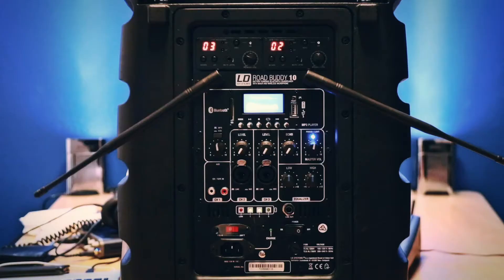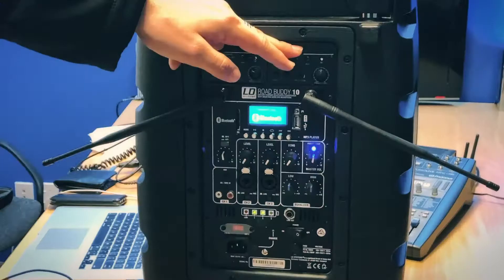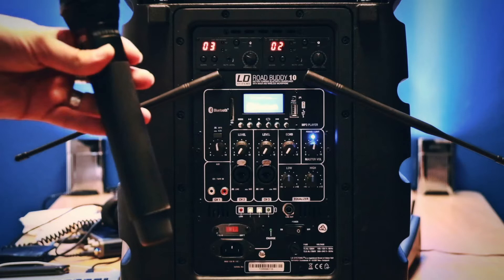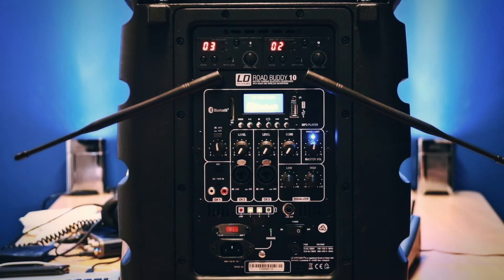These are our microphone receivers here. We have one handheld and then we also have a lapel. This is the volume for the microphone, and we turn the microphone on with a little switch on the bottom of it. And then we have audio — we can turn it up or we can turn it down.